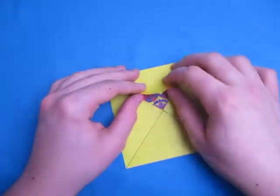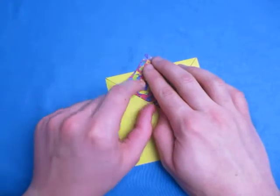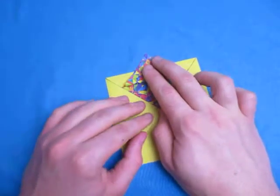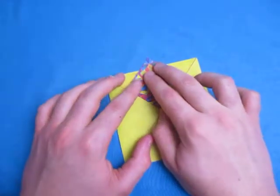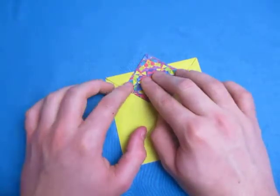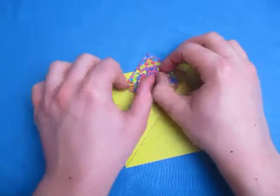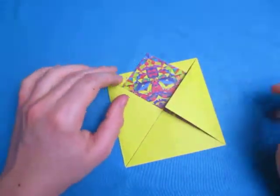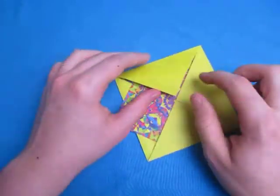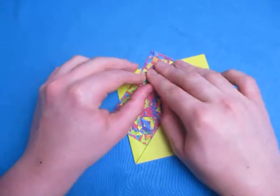Now we're going to fold the four points back out. It doesn't matter how much you fold them up — the points will be taller if you fold them up more, and shorter if you fold them up less. I'm going to go somewhere in between, about like this. Rotate and do the same thing on the remaining three.